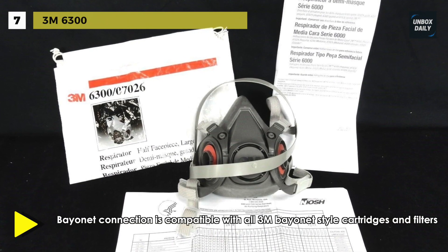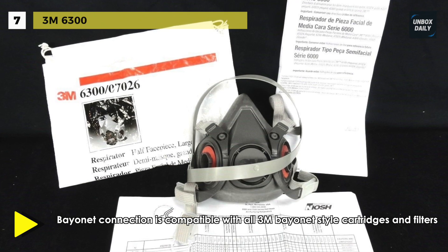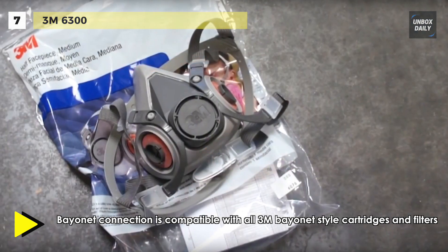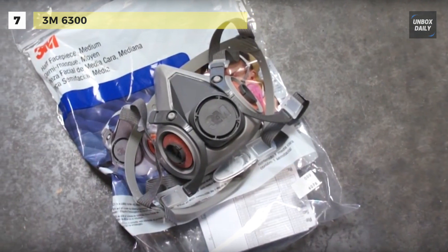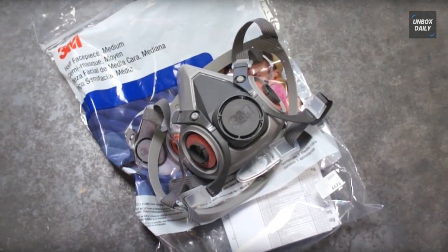This half-face-piece respirator may be used with 3M cartridge 6000 series or 3M dual-airline systems against a variety of gases, vapors, and particulate hazards, according to NIOSH approvals.